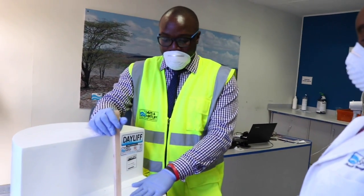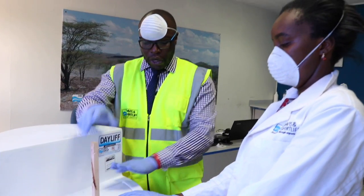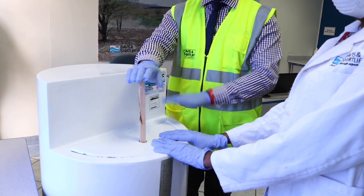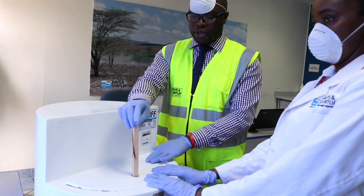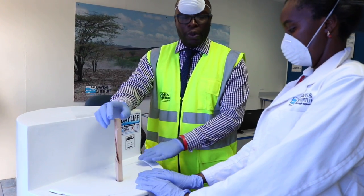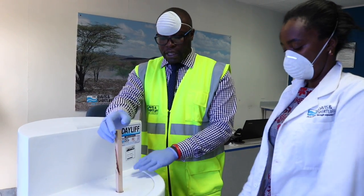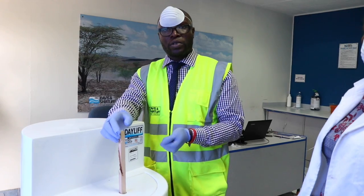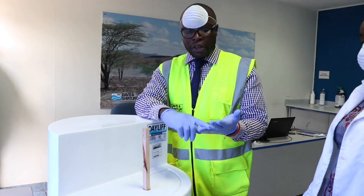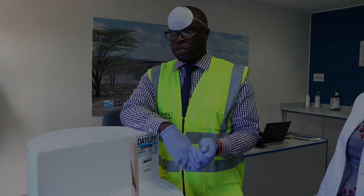Make sure the bucket you use has a cover, because if it's open you lose some potency. Also store the chlorine solution indoors, because if it's exposed to light it weakens over time. We also encourage you to prepare a fresh solution every morning to make sure the chlorine has the potency required — meaning it's strong enough to disinfect the surfaces. So the three key things: keep the solution indoors, keep it covered, and prepare a fresh solution every morning.